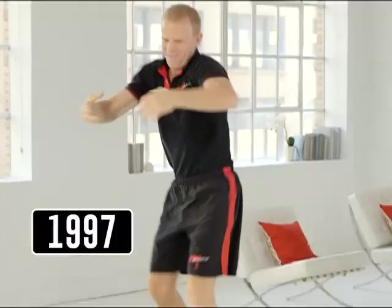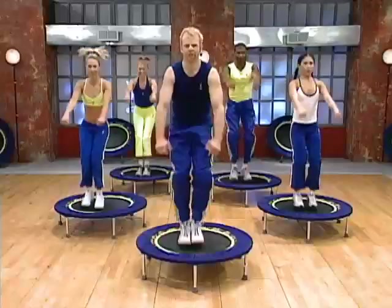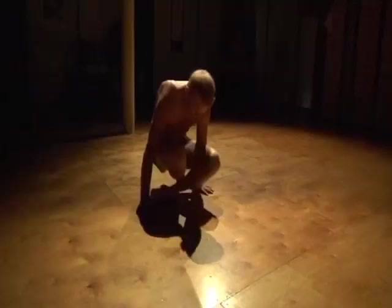In 1997, J.B. Burns was one of the most well-respected and successful personal and club trainers in the country. He was also a black belt in the martial arts and was a finely-tuned athlete at the height of his abilities.